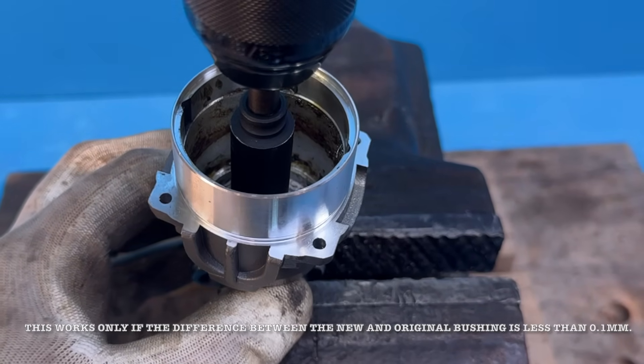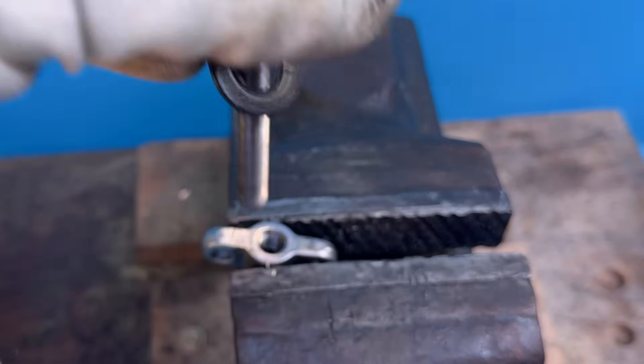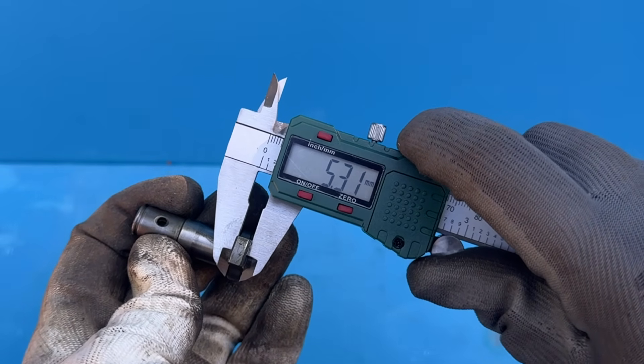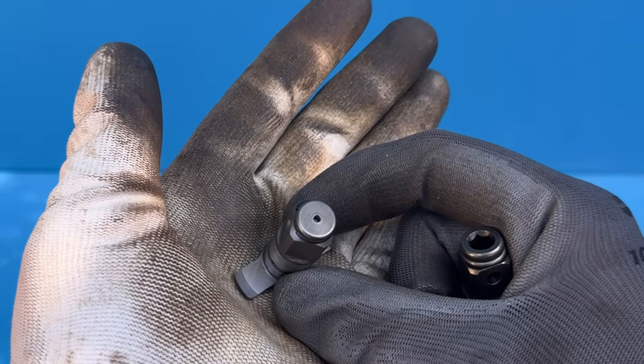Next up, we need to find an anvil that matches the size and shape of the original, which is actually easier said than done. On one hand, you've got the half-inch anvil from a Makita DTW190, which fits almost perfectly.